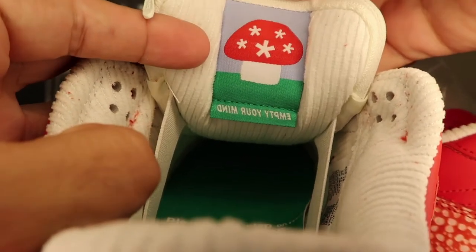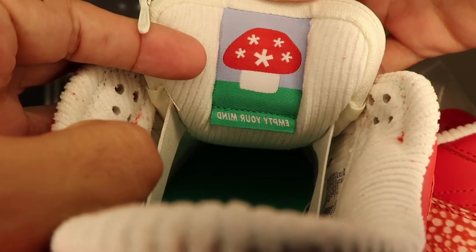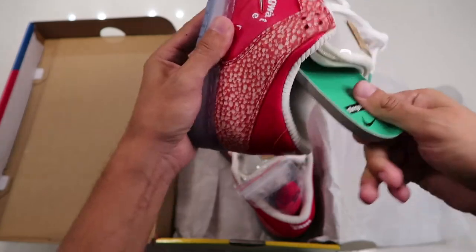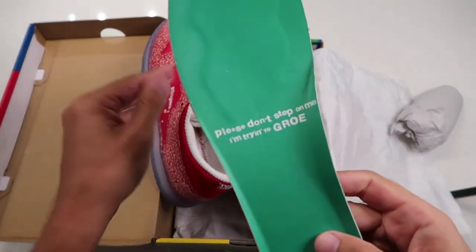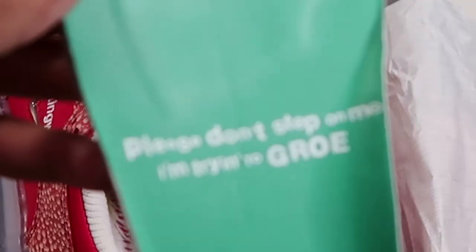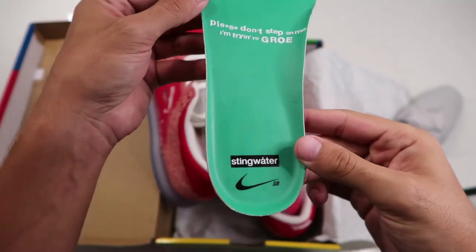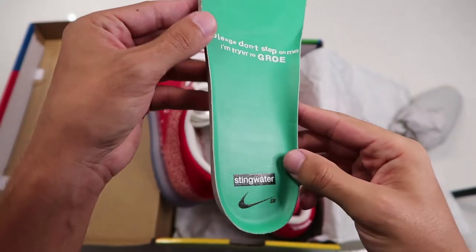With 'empty your mind' again written backwards inside there. And then that sole reads 'Please don't step on me, I'm trying to grow,' and the Stingwater box logo right there.